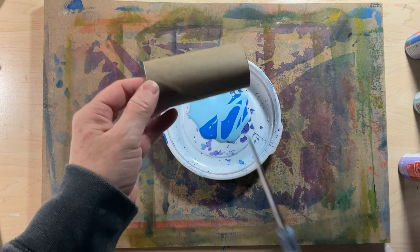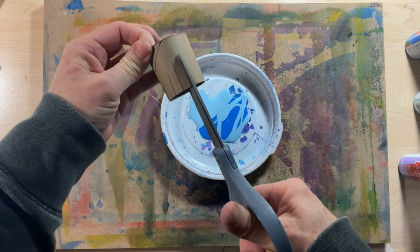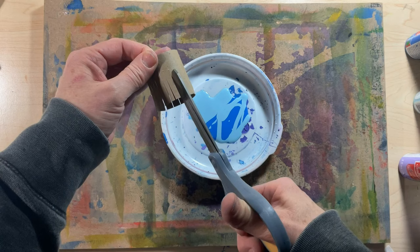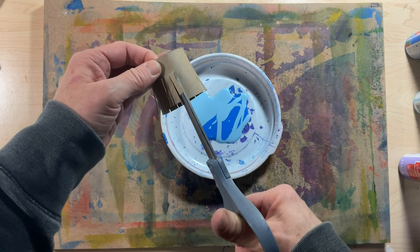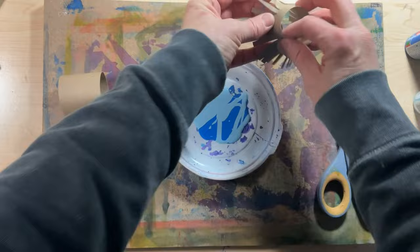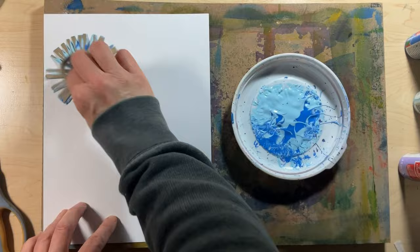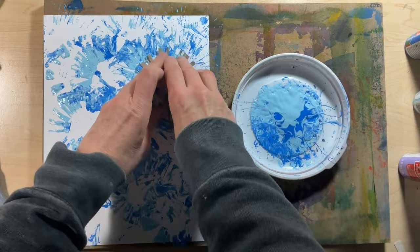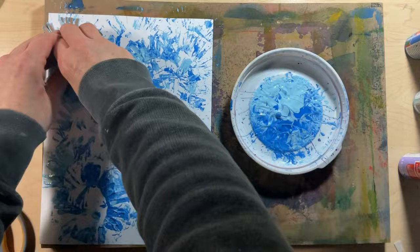Collage paper number 34 also uses inexpensive acrylic craft paint and a toilet paper tube cut in half. This time I will be cutting little strips part way up to create a tool like I've seen kids use to create fireworks or sometimes flowers. You don't have to be a kid to enjoy projects designed for kids. I spread out the bristles — or tines, or spikes — and just stamp all over your paper.